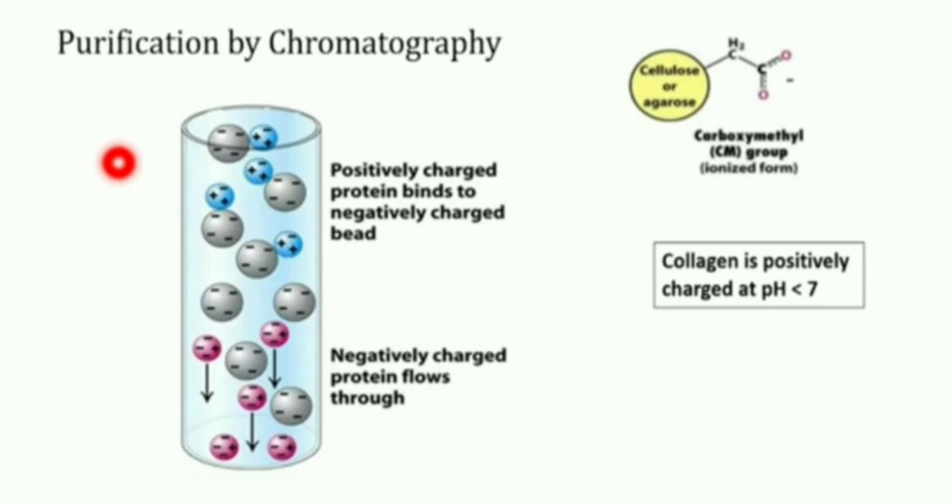Purification of collagen is done by cation exchange chromatography. In this technique, we use beads made of cellulose or agarose in the ionized form of a carboxymethyl group. These beads are loaded into a column and are negatively charged. When we introduce amino acids — both positively and negatively charged — the positively charged amino acids are attracted to and bind with the negatively charged beads, while the negatively charged amino acids are repelled and come out of the column.